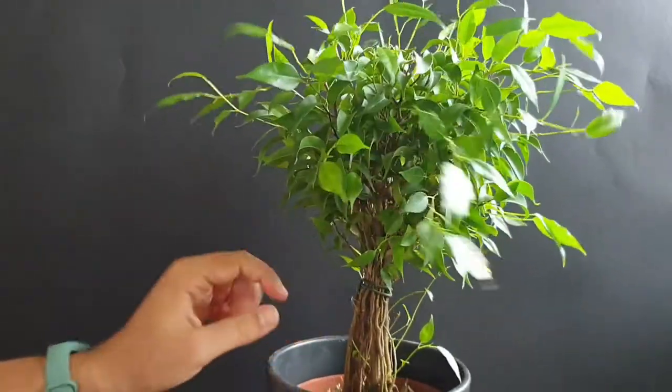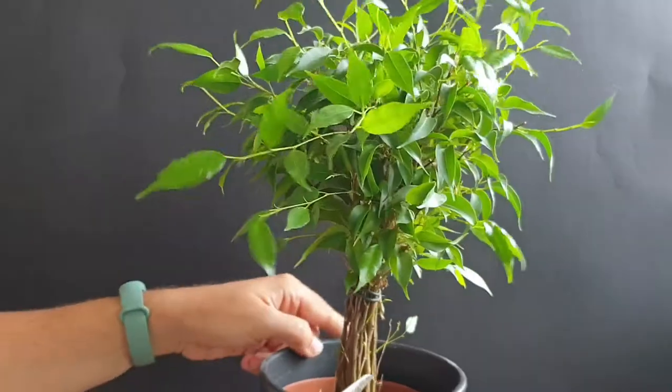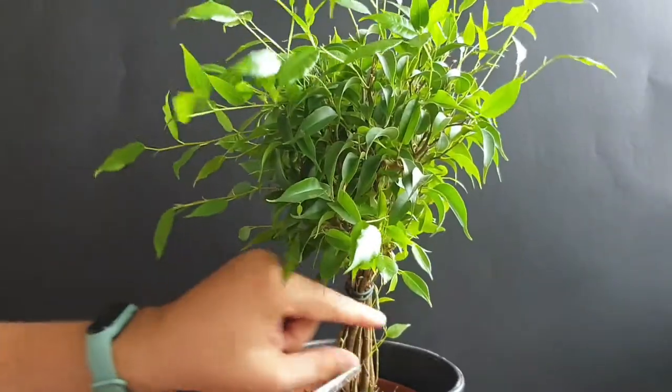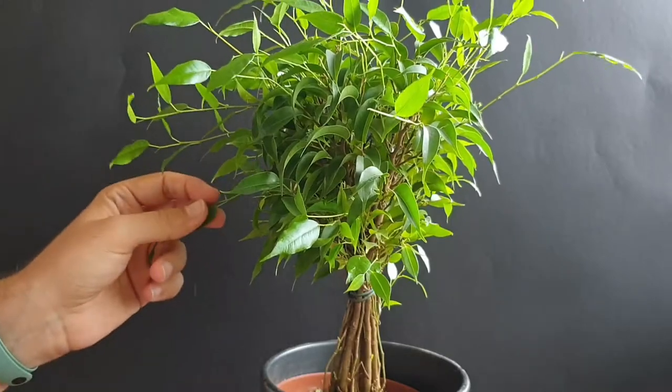The growth on this one amazed me, because it is just so prolific. I could prune it back probably at least once a month and it would still have so many new shoots developing that there is always something to work on.